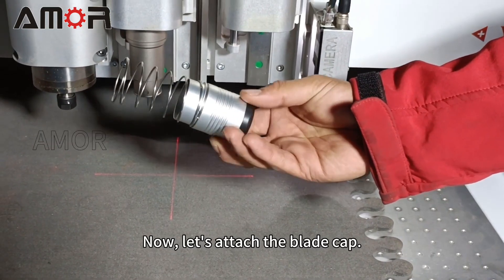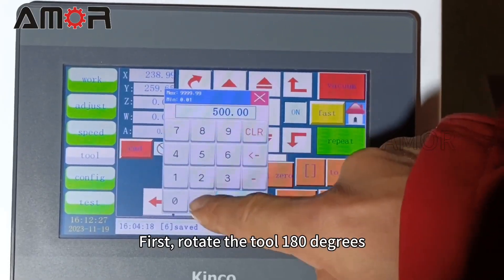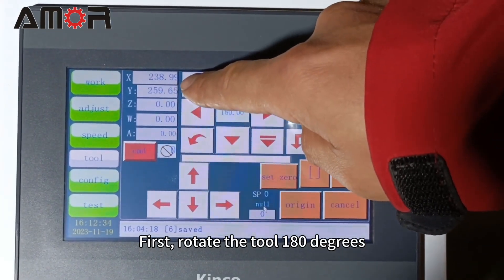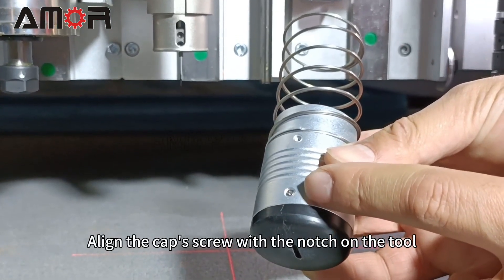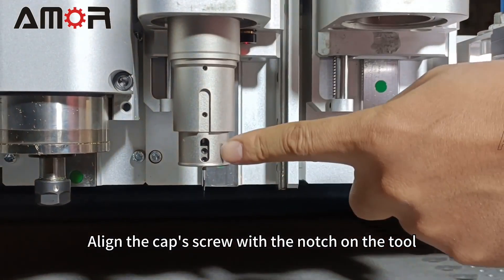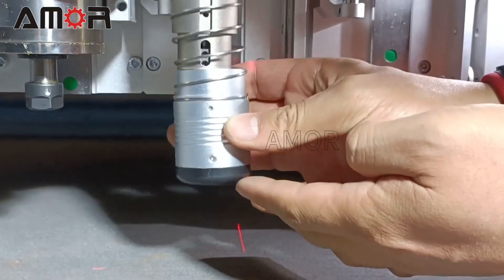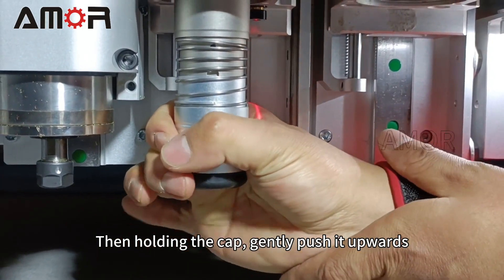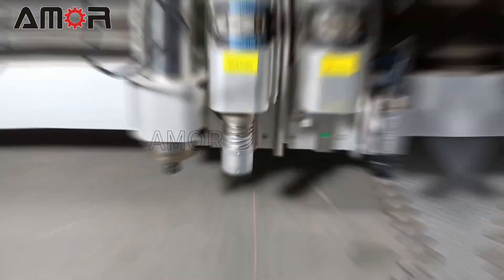Now let's attach the blade cap. First, rotate the tool 180 degrees. Align the cap's screw with the notch on the tool, then, holding the cap, gently push it upwards.